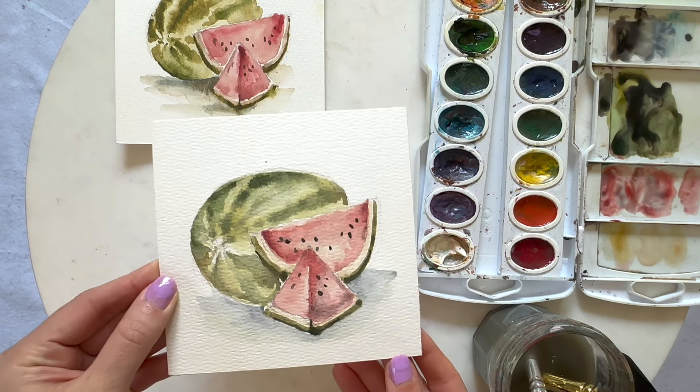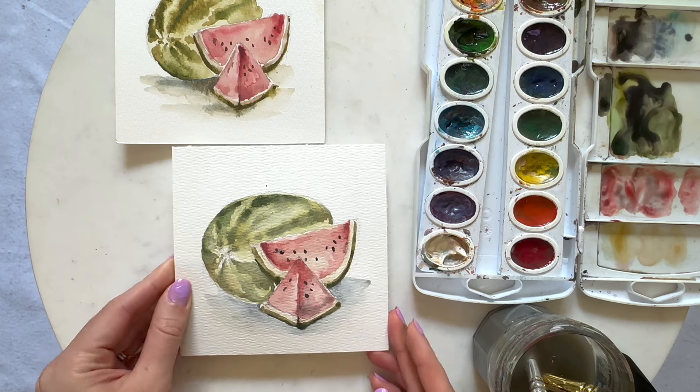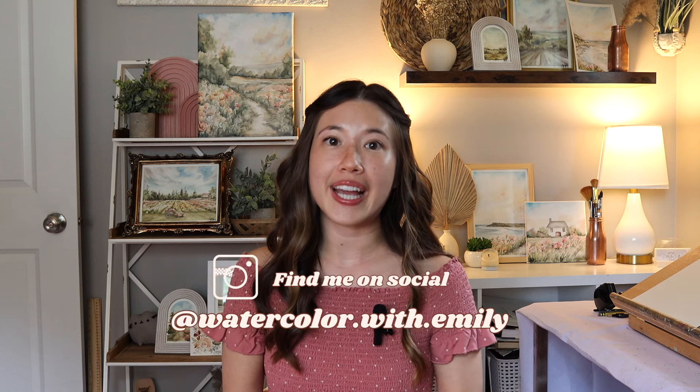We are all done with this one! Come back for my next video to learn how to paint a lemon. I hope you all enjoyed this video and learned a little bit more about how to paint a watermelon with watercolor. I think this is a great summer challenge to increase your skill in watercolor. As always, you can find me on social media at Watercolor With Emily or my website, watercolorwithemily.com. I'd love it if you like this video and subscribe to my channel — until we paint again next time!